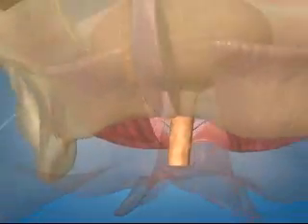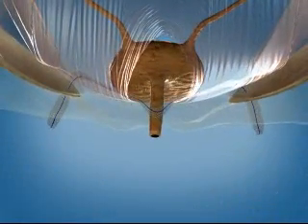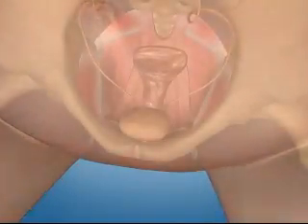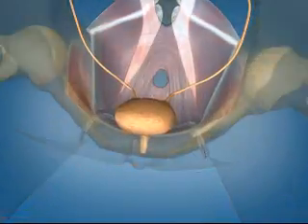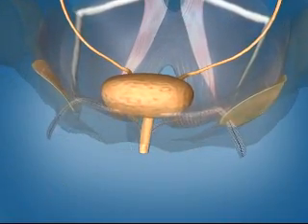Monarch's outside-to-in transobturator approach avoids the retropubic space and may reduce the risk of injury to the bladder, bowel, and other major vessels. Monarch's proven mesh creates a hammock that mimics the patient's anatomy and restores normal pubourethral support.